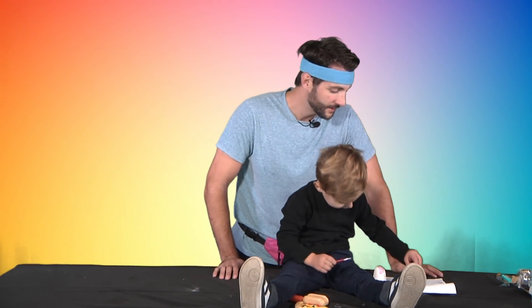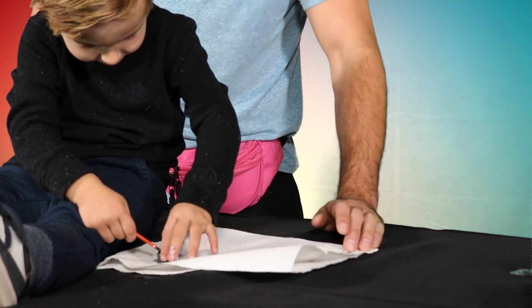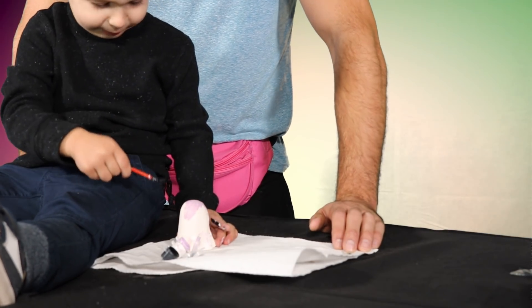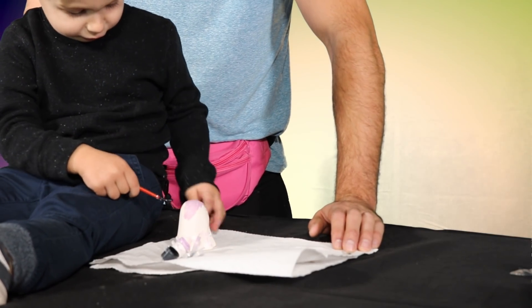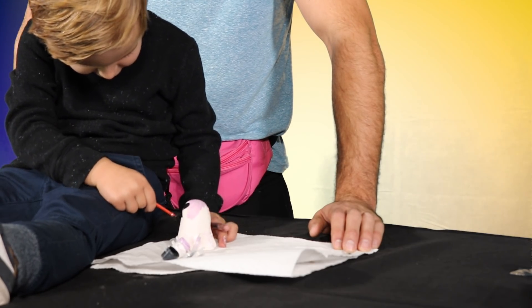You wanna do black now? Okay. Cool. Wasn't this black? Yeah, just get them all spooky.